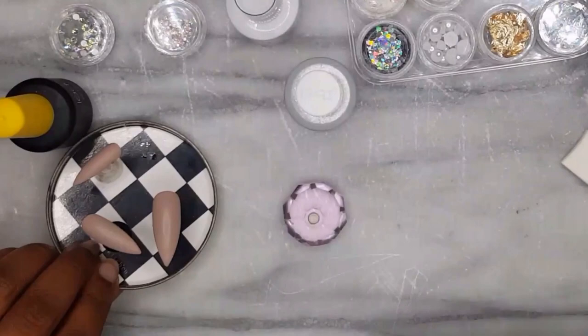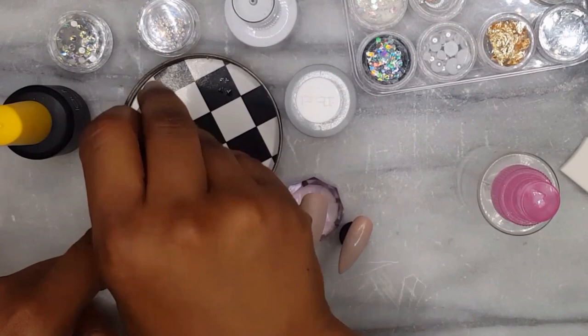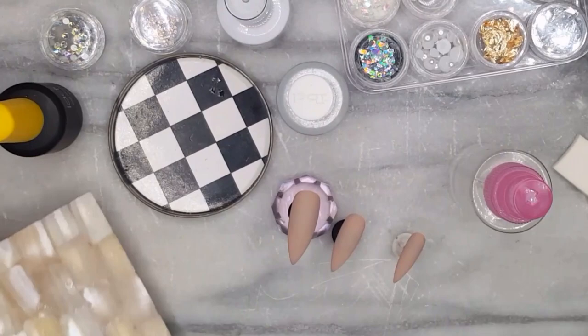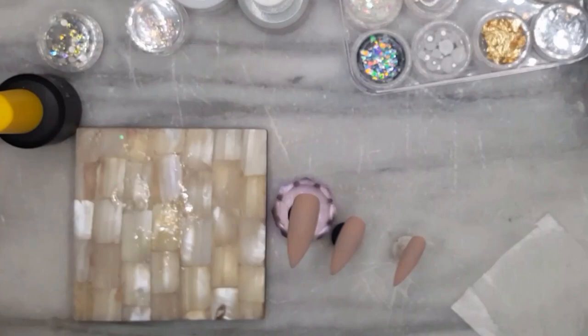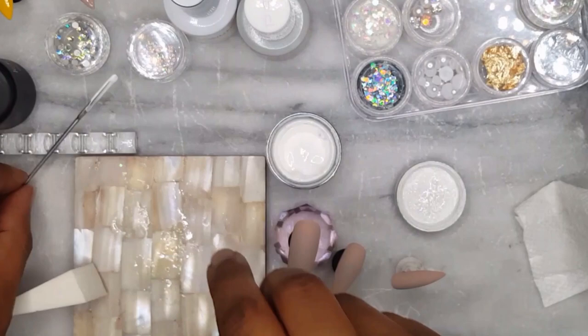Now let's jump into ombreing. This is a new technique on my channel so I am going to walk you through the process for two nails. You will need a cosmetic wedge, a clean palette, and white gel paint. It is best to use paint and not gel polish, as paint has a thicker viscosity and is more pigmented. Also a quick tip — when working with sponges and wedges they easily pick up lint, so use a lint remover to help remove the dust.